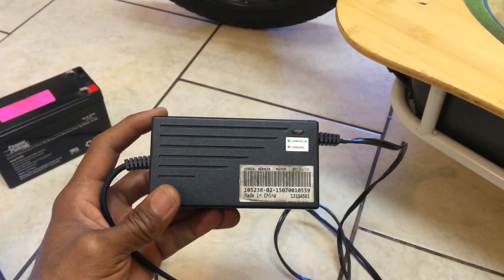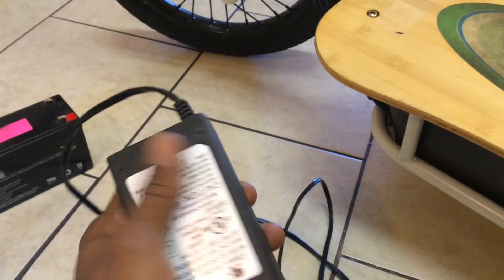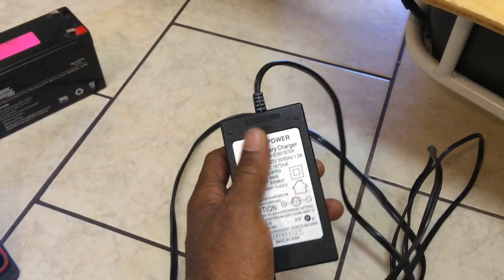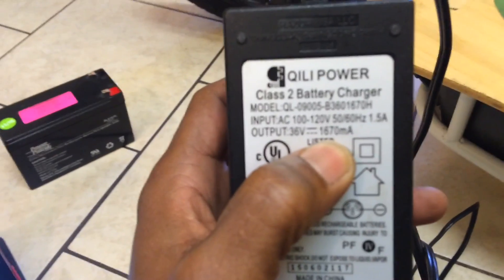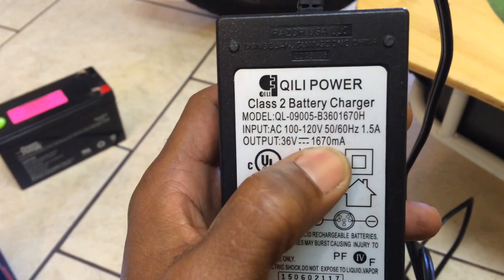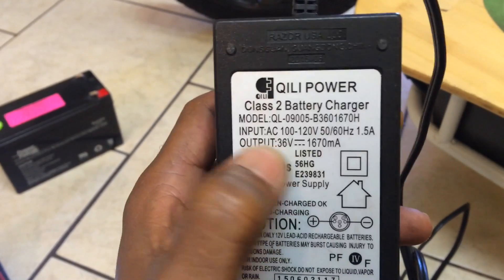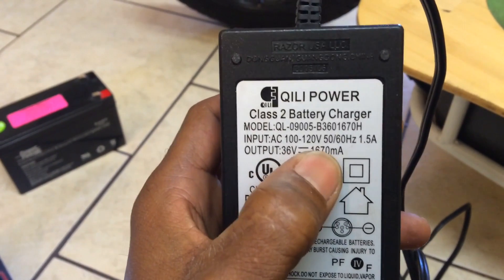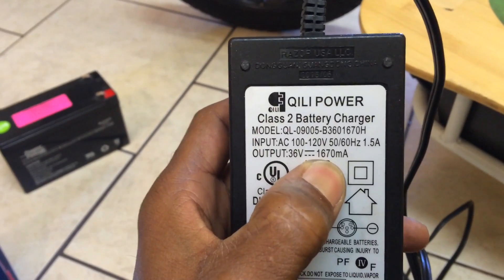The second most important thing you're going to need is a new 48 volt charger. This is the factory one - I have not purchased one yet. I have some other plans that will let me skip the 48 volt charger, but here are the numbers you need to know: 1670 milliamps is 1.67 amps, so you're going to need a 48 volt charger that puts out at least 1.67 amps or 1670 milliamps.